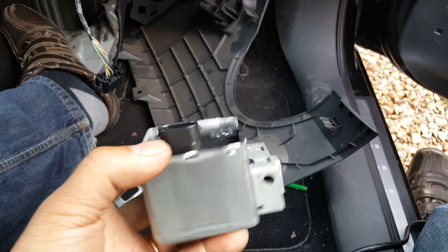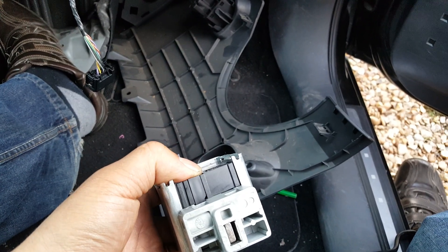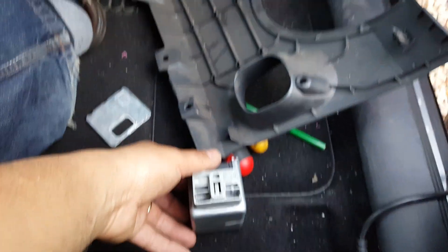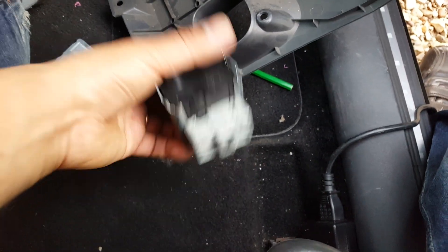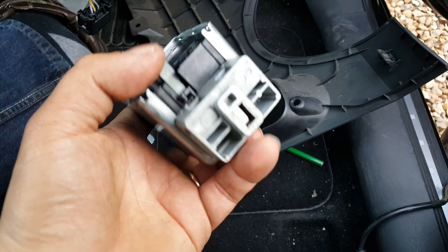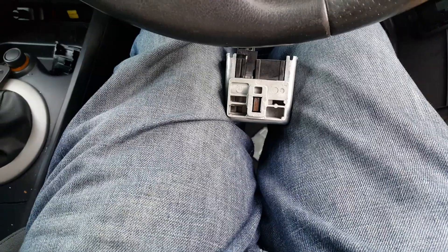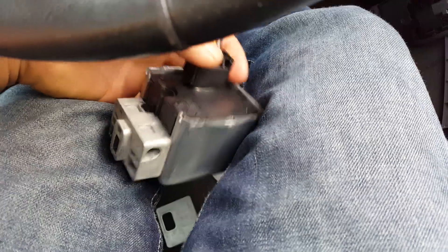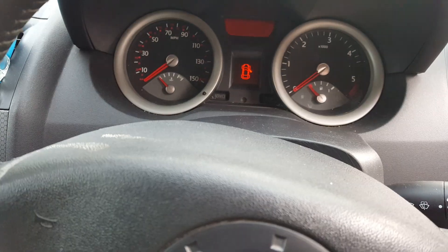Alright guys, this is the moment of truth. I haven't fully closed the unit yet — I'm going to try it first. The tamper feature was that bit of plastic that goes up and down; once you open it, it won't go back down. I took the chance to open everything and lubricate everything inside. The steering lock is not fully connected because the top cover keeps coming out — I'll just leave it here. Now I'm going to plug it in, put the card on, and see what happens.